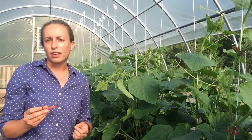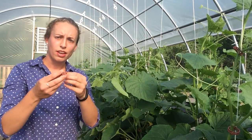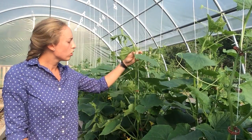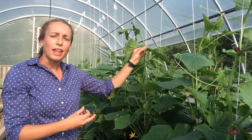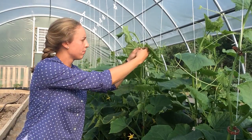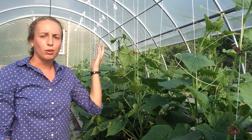You'll continue to use your vine clips to clip the cucumbers. They've got little notches in the front that you hook the string into and then pinch closed. It's very easy to do. When trellising your plants, you'll want to attach the vine clip at the base of one of the nodes so that it latches underneath one of the leaves and helps hold up the plant, supporting it as it continues to grow vertically.